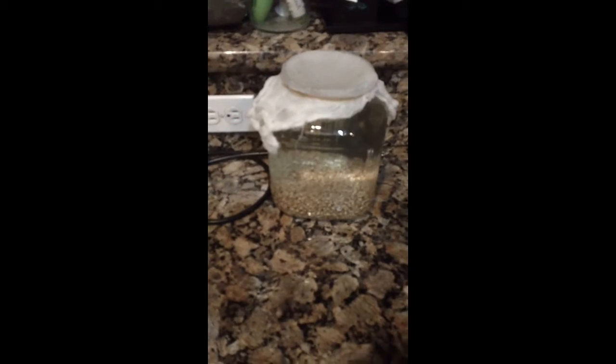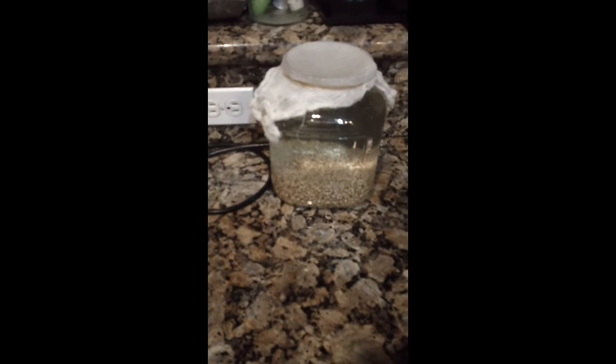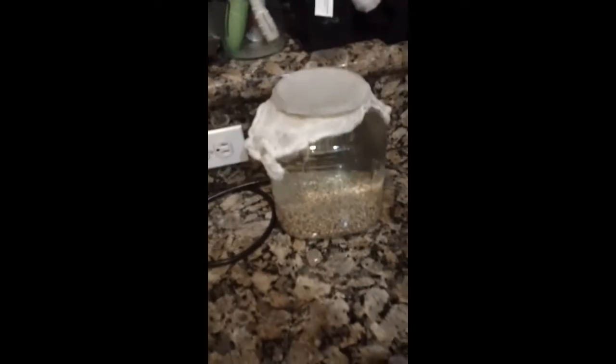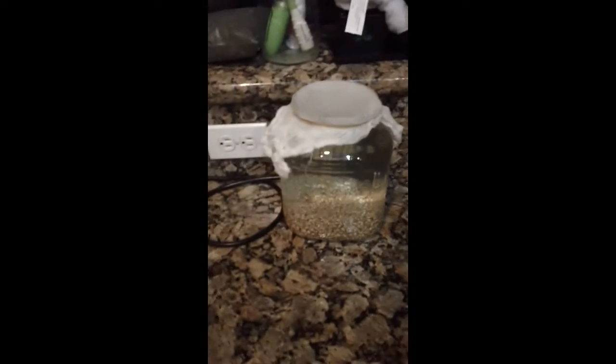This is going to sit just like this, in the upright position, for a day. Tomorrow — maybe a day or two. You can do two days if you want, it's up to you. We'll see, I might do a day or two.